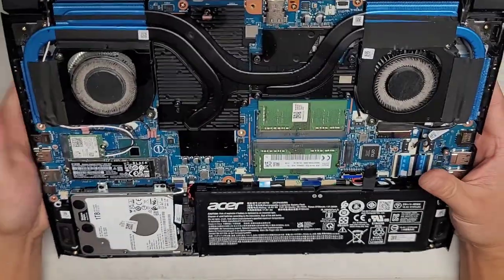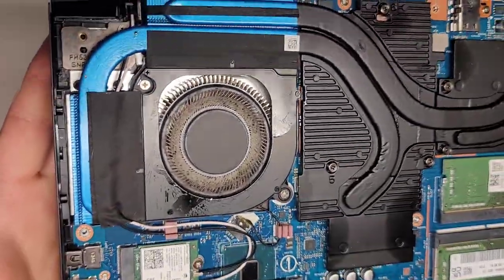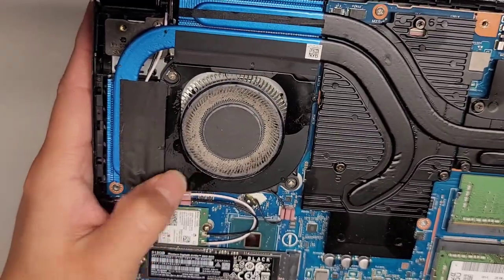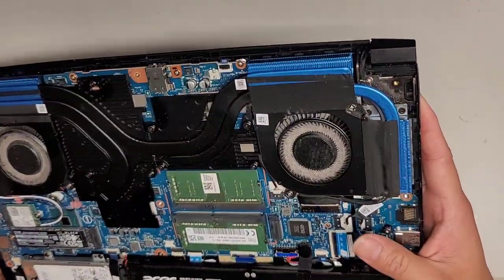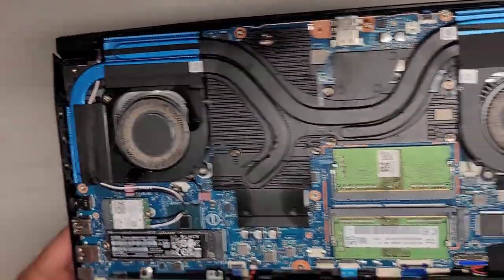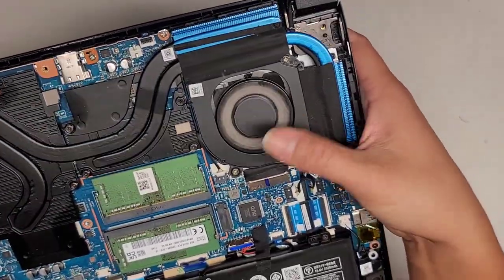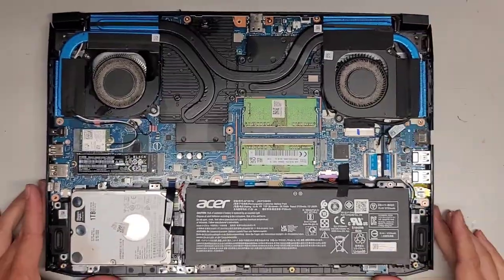This thing is pretty dusty inside and you can see there's some liquid that got in here. It's mostly dried, but the sugar is kind of gooey. We're going to clean that up — I'm going to use a toothbrush to loosen it up, then use an electric air blower through the vents to clean it out. Let me do that real quick and I'll be back.